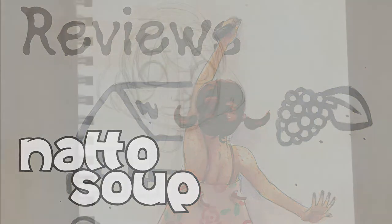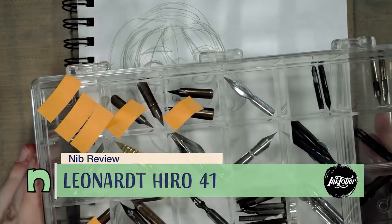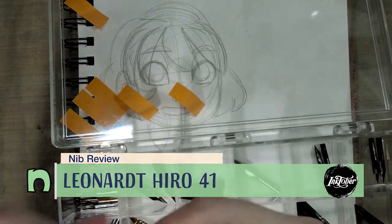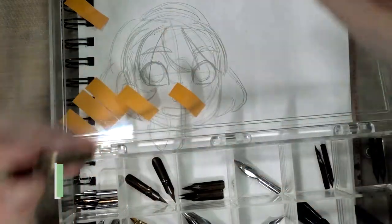Hey guys! I am back with another nib review. Today we are once again pulling from our candy box of nibs, and I think today we're going to check out the Hero Leonard number 41.